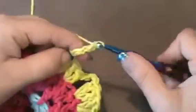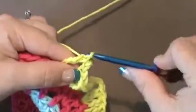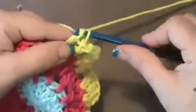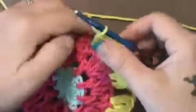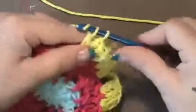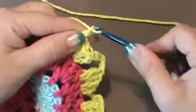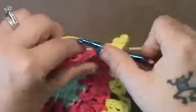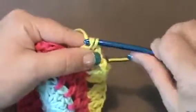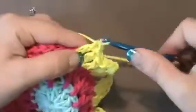And that's all it is for this round. So you'll chain 4 and just keep going around. Skip the next one, and then the next double crochet will get 2 double crochets — 1, 2. Then the next one gets 2, so that's 3 and 4. So you see the pattern? That's all there is to it. So then you'll chain 4, skip 1, and the next one gets 2 doubles, and then the next one gets 2 doubles.